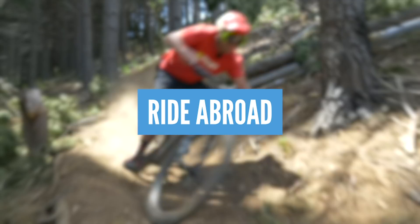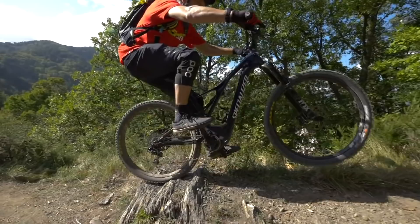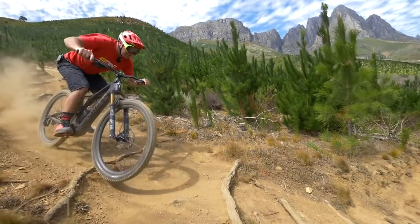Take your e-mountain bike abroad. All you need to do is pack your bike into a bike bag, minus the battery, fly to your destination, and hire a battery out there. You're going to ride some amazing trails that are probably going to be dry and dusty, and you're going to increase your skills tenfold. So get that bike packed up and head out on that plane.